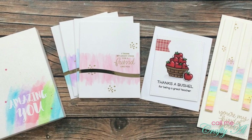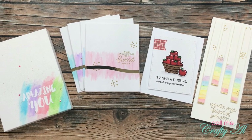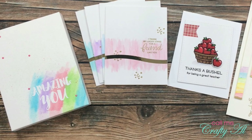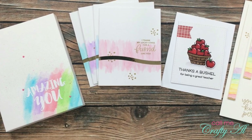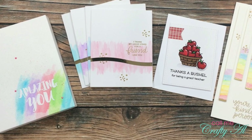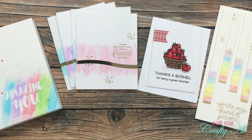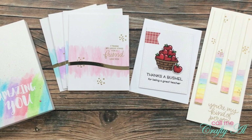Arteza was kind enough to send me some products to try out, and throughout the week I shared with you a look at how I created all of the projects that you see in front of you on screen now. I used Arteza's DIY frame watercolor pad, along with an emboss resist technique, to create the quick and easy canvas on the left. Then I showed you how I made a quick and easy set of four peekaboo cards using a technique with their real brush pens. And then, also with their real brush pens, I colored that cute apple basket image. I used two different techniques in those projects, but with the same pens.